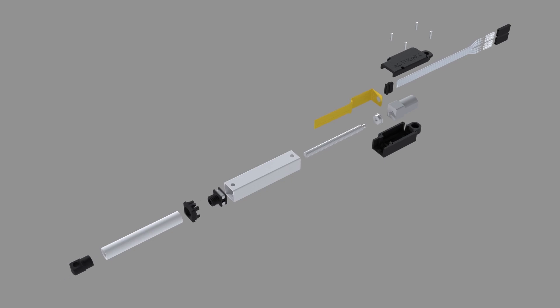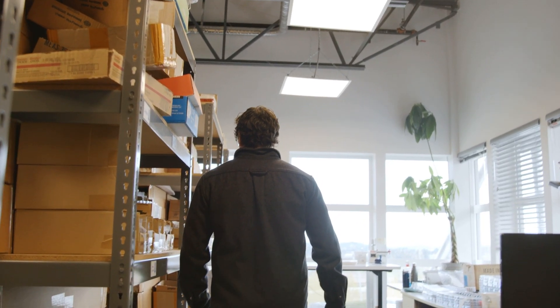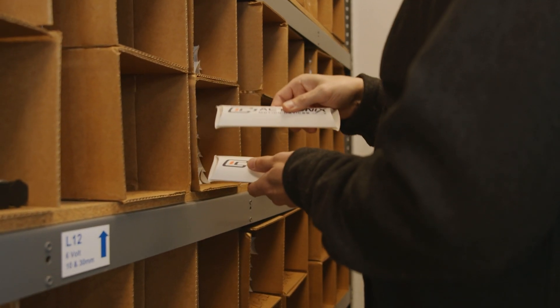The L12 is ideal for rehabilitation devices and more. Because it's available in so many configurations, it's a great fit for both single-unit prototyping as well as large-scale OEM production. Actuonix has the manufacturing ability to scale with your company — whether you need a single unit or thousands, we can make it happen while maintaining the highest standards for quality.